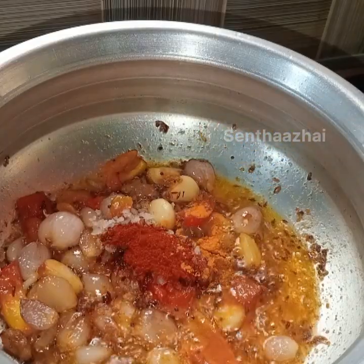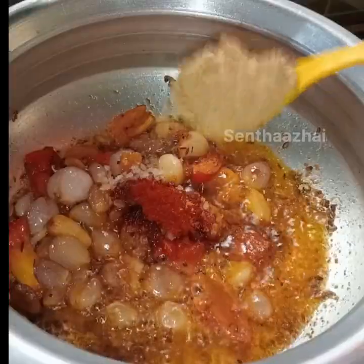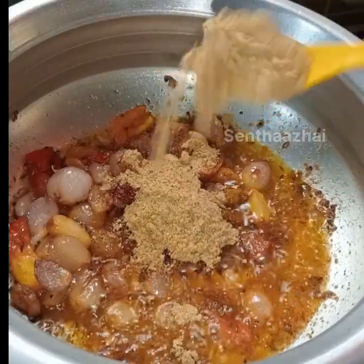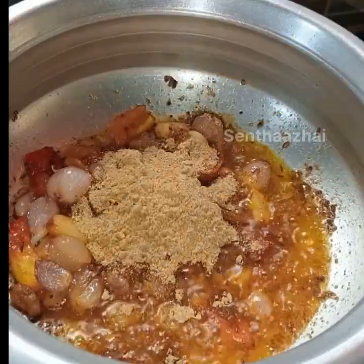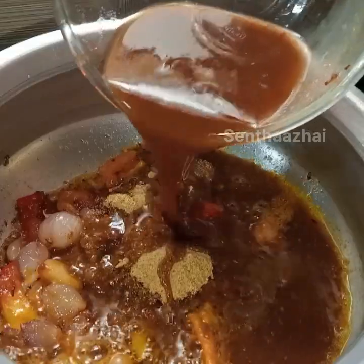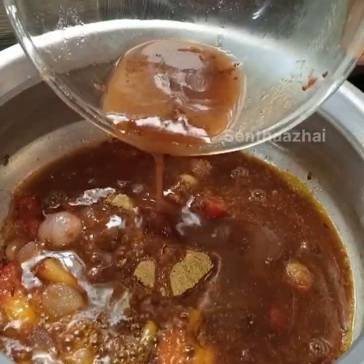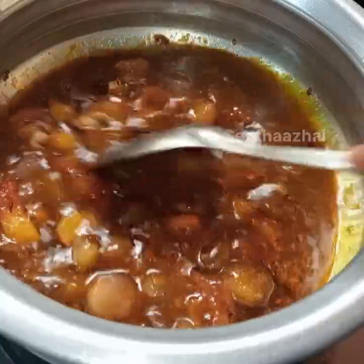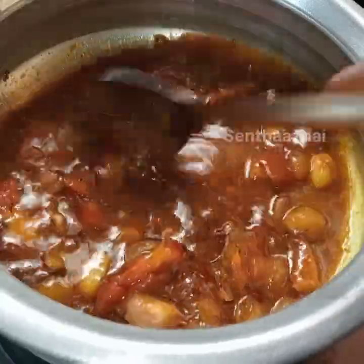Now add 3 T.P. to the Manjit. Now add 3 T.P. to the ready powder. Add 3 T.P. to the other T.P. Now add 2 Thakali, then add 3 Thakali. That's how to add just it.